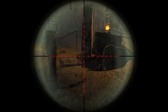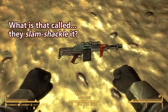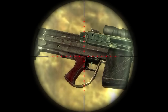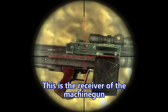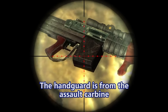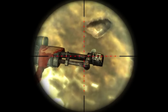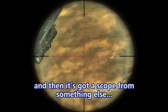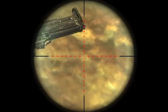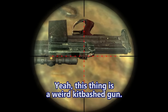Daniel, what the f---? It's got a tiny skull on it. He kitbashed it. The back looks like the back of the Bozar. This is the receiver of the machine gun up here. The barrel is from an M16A2. The handguard is from the assault carbine. It's got a box magazine from something, and the pistol grip is from the Gauss gun. It's got a weird muzzle brake and a scope — looks like a Loophole scope. The rear sight is off an M1 carbine. This thing is like a weird kitbashed gun.